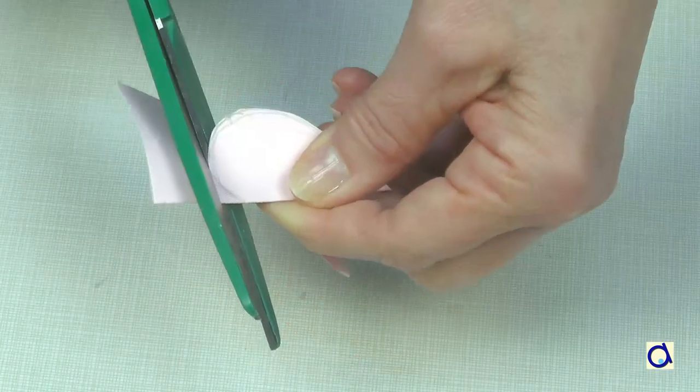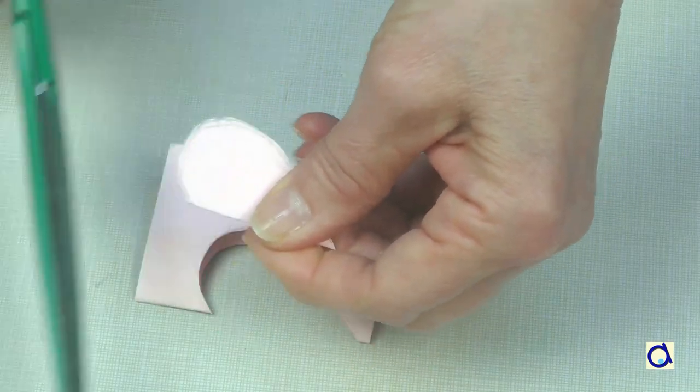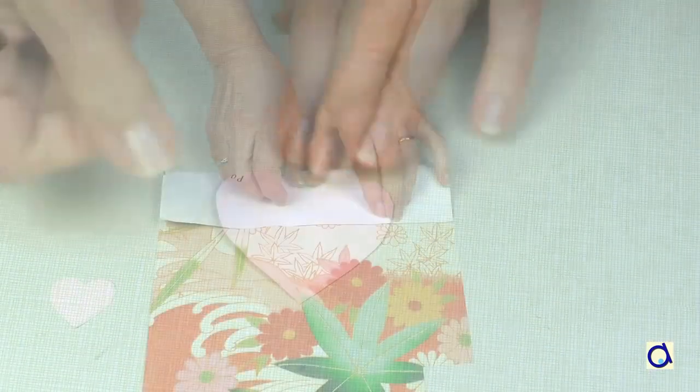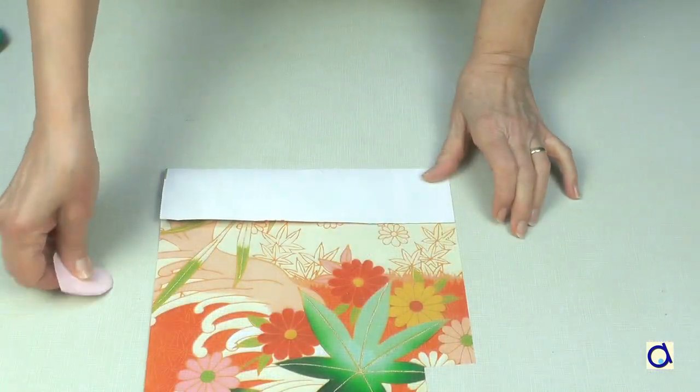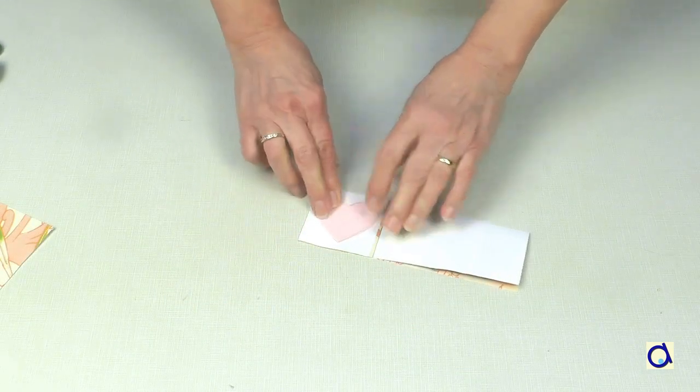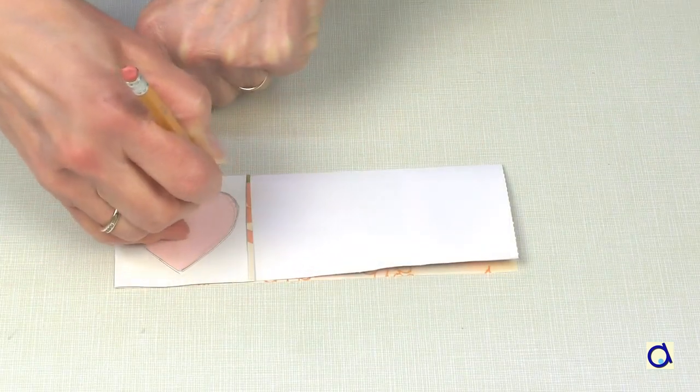Start by creating a heart-shaped template. Then take gift wrapping paper in your favourite colours. To be more efficient, fold the paper in half once or twice and trace the shape of the template.